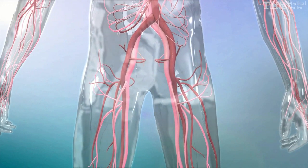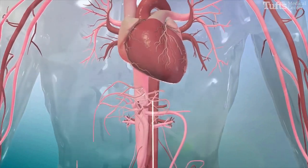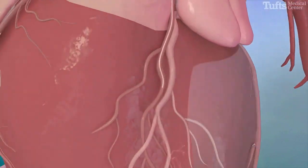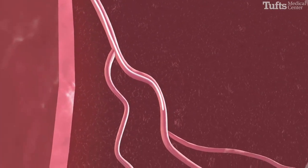During this procedure, the femoral artery is accessed and a catheter is advanced from the leg until it reaches the coronary artery supplying blood to the thickened septum. Once the catheter is properly positioned in the septal artery,